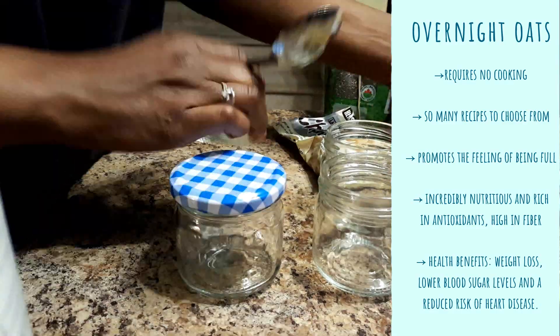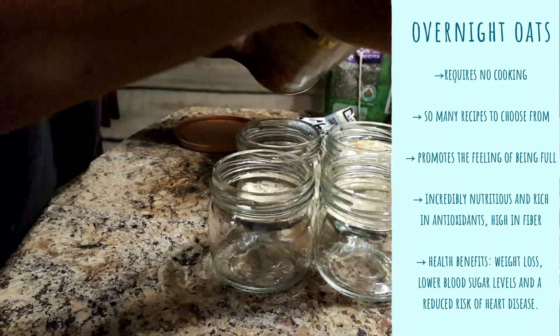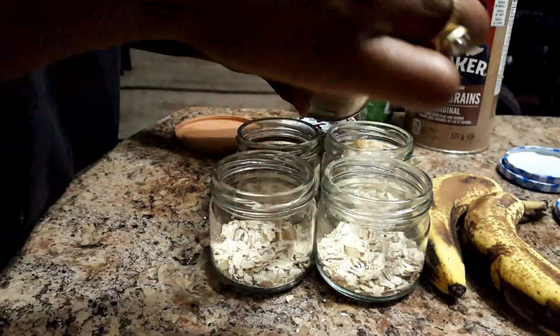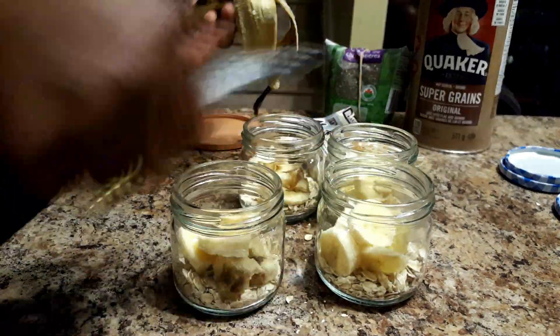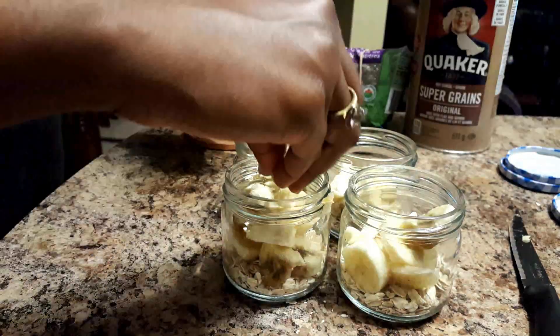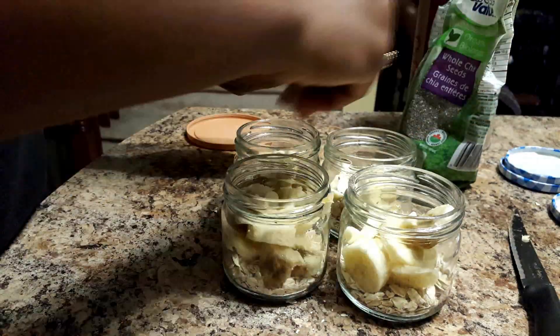If you want to see a video on some different overnight oats recipes, like this video so I know, and comment down below. This video was requested by a subscriber, so thank you for that. If you have anything you want to see me record, let me know down below. Hope you subscribe and hope to see you in the next video. Bye!